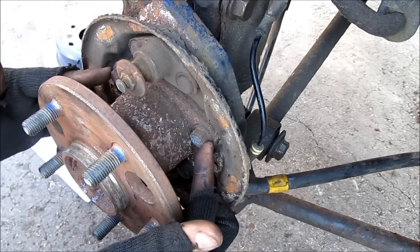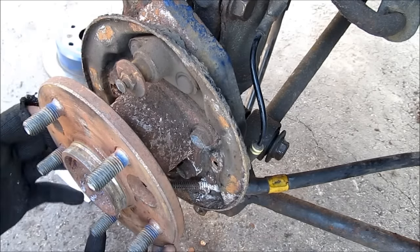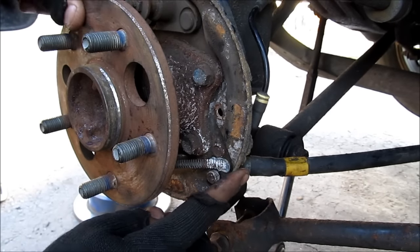To replace the bearings, there are four 14mm bolts that need to be removed for the entire hub assembly to come out. You also need to remove the hub assembly if you need to change the backing plate.